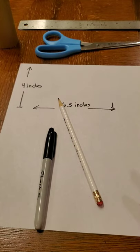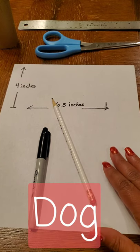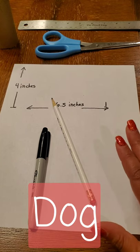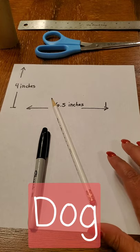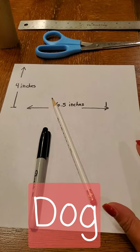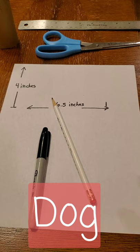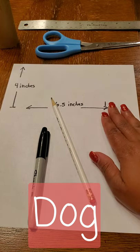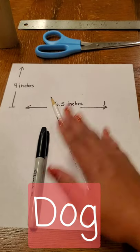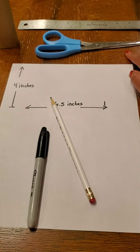Hello art students, this is Mrs. Myers and today we're going to be doing step one of our family totem pole project. Each family member is going to have their own section for the totem pole. All you need for this first step is a white sheet of paper, a pencil with an eraser, a marker, and a pair of scissors and a ruler.